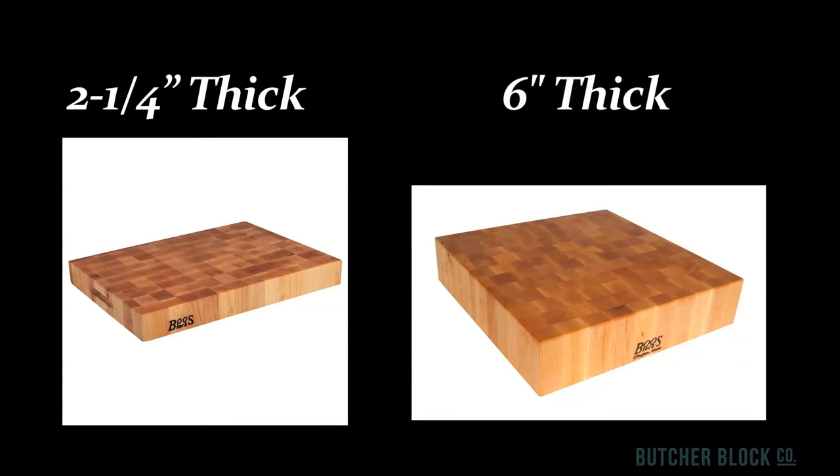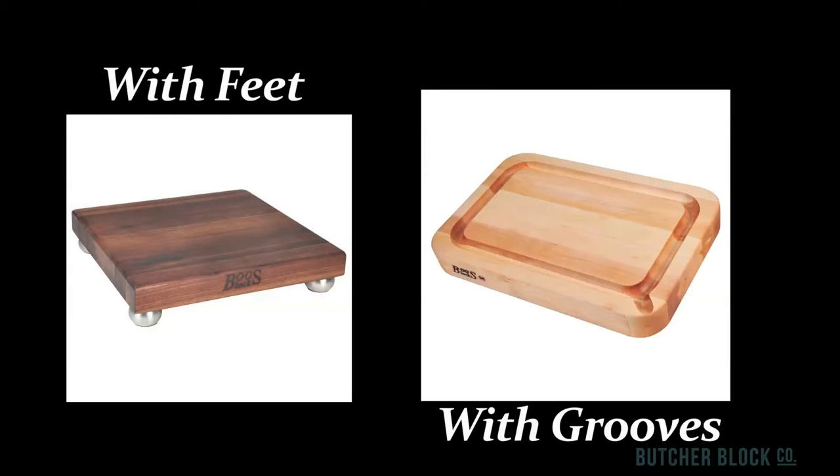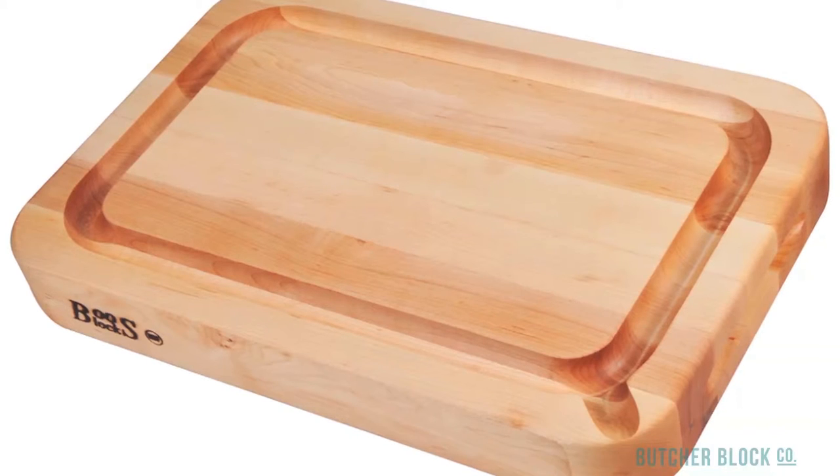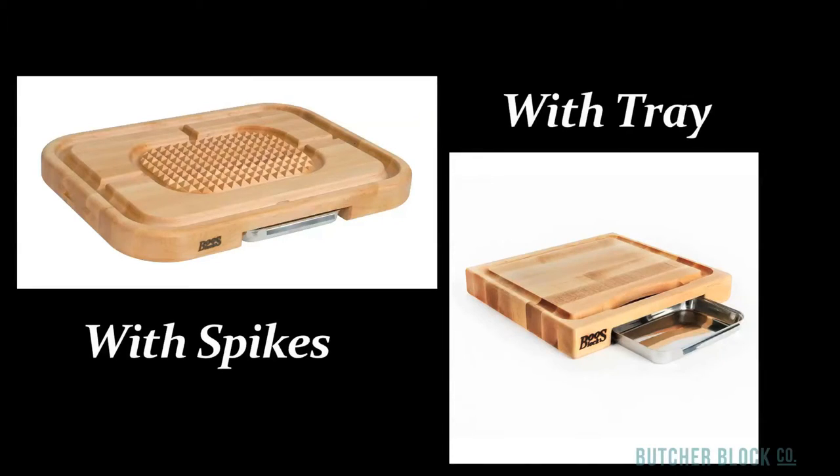End grain chopping blocks range in thickness from two and a quarter inches to six inches. Ordinary cutting boards are made in edge grain style and are quite versatile. Some of the optional features available include wood or steel feet that elevate the board off the countertop, juice grooves that capture meat juices, and a pour spout for no-mess transferring of those juices. Pyramid spikes are another nifty feature — they help hold meat in place during carving, and an embedded sliding tray is perfect for collecting scraps and keeping the board surface clean and uncluttered.